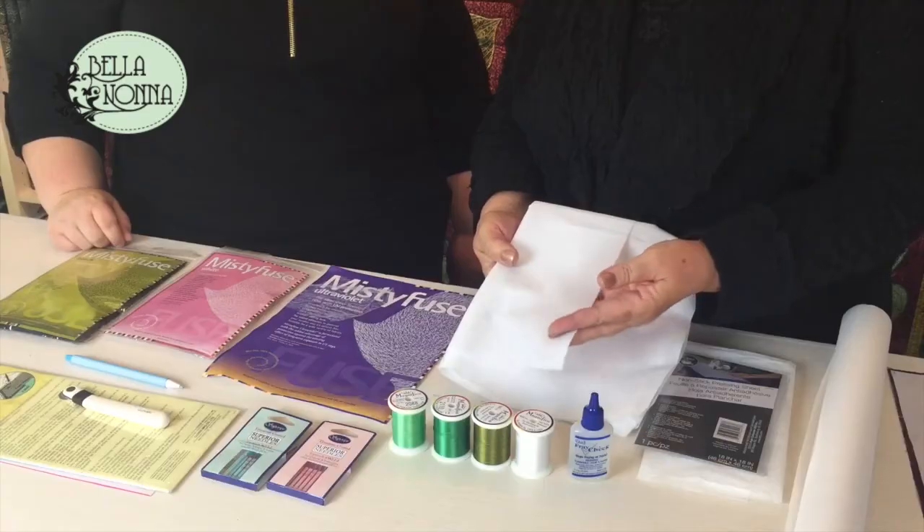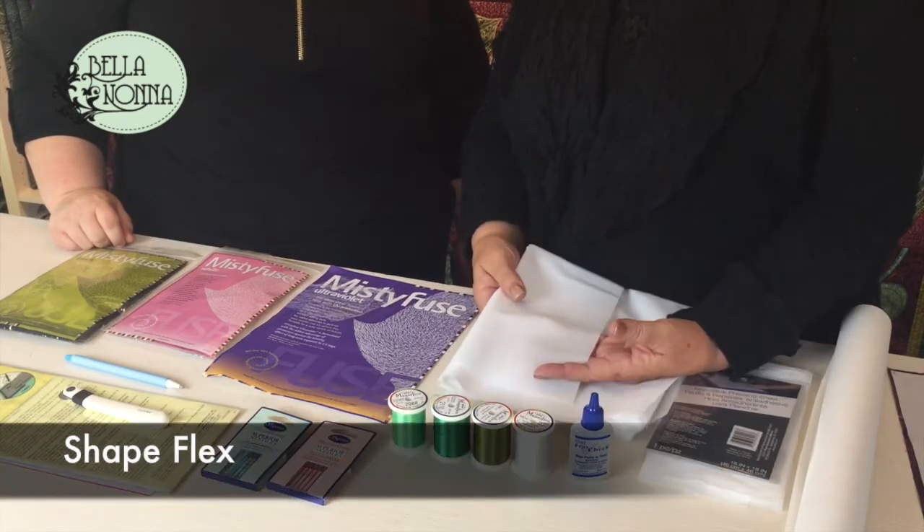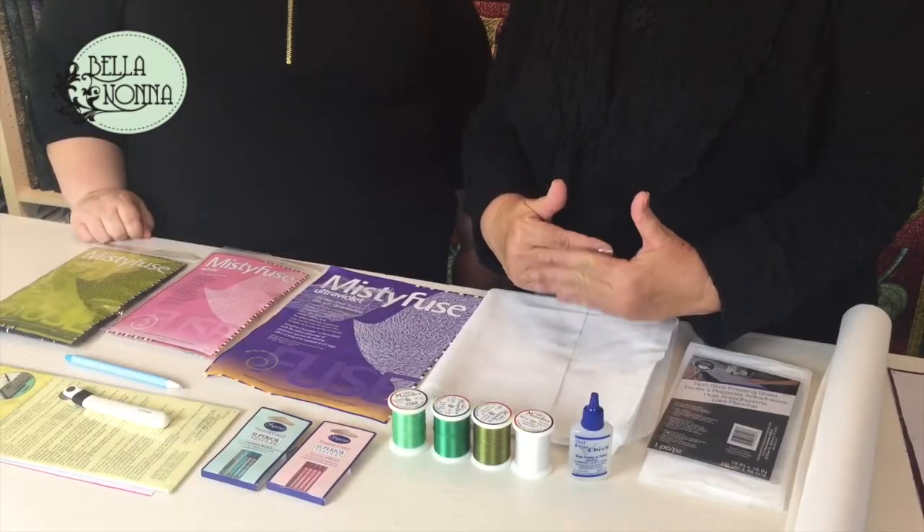Next is another product that works very well for this quilt called Shapeflex. It's a woven fusible, which is important in this case because as you're stitching around the blocks you're doing heavy tight stitching, and doing it on the bias sometimes, and a regular backing might tweak a little. This holds it really firm so when you're done stitching you have a beautifully flat block. You can also butt it up together if you don't have a wide enough piece for your backing.